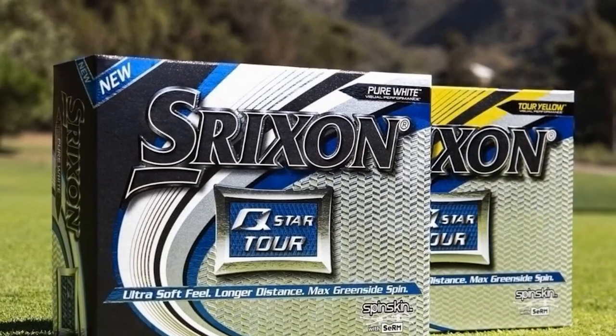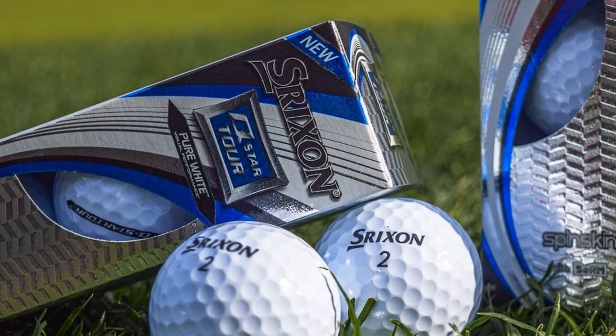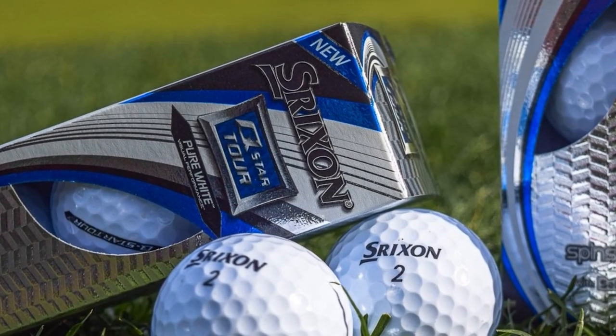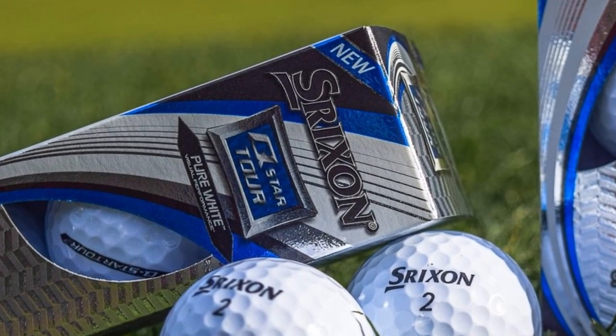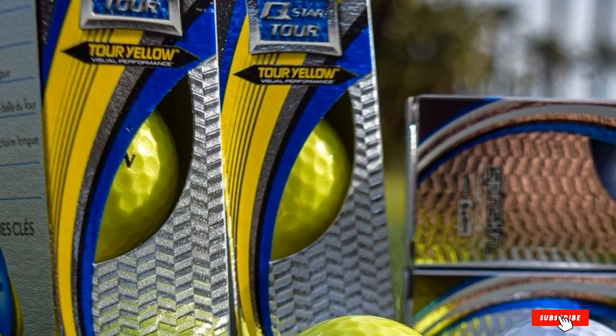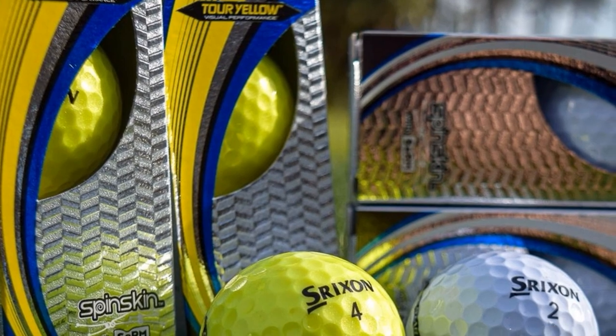Each ball has 338 dimples with a sphere shape. These patterns are large and deep, making the balls appear visually larger. The color is a bright side here with brighter white and yellow. If you are searching for both distance and feel while improving your handicap digits, you may need to give the Strixen Q-Star Balls a try.